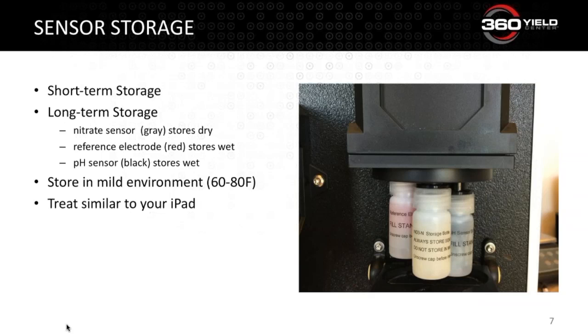For long-term storage — anything more than a day — you want to use the small storage bottles, which are identified with the sensor name as shown in the picture. The nitrate sensor, which is the gray sensor, stores dry: just slip on the cap and bottle and tighten the cap into place on the sensor body. The red reference electrode and the black pH sensor store wet, so fill that little bottle with standard solution about three-quarters full, then slide the cap into place and tighten it so it doesn't slide back off.